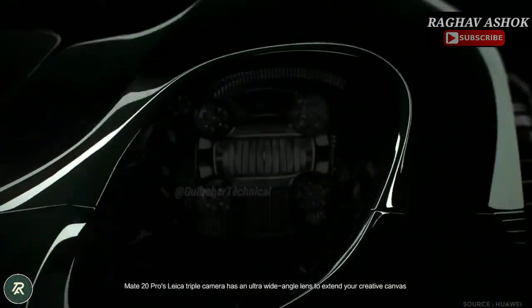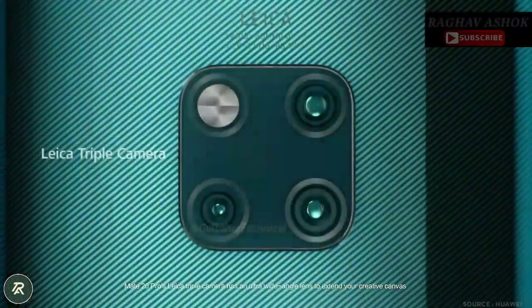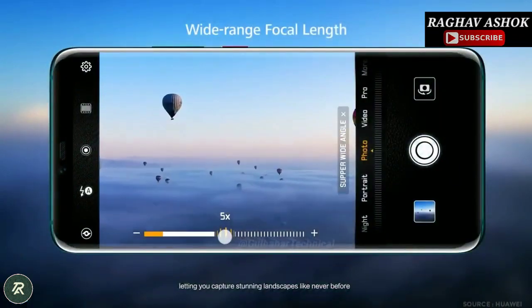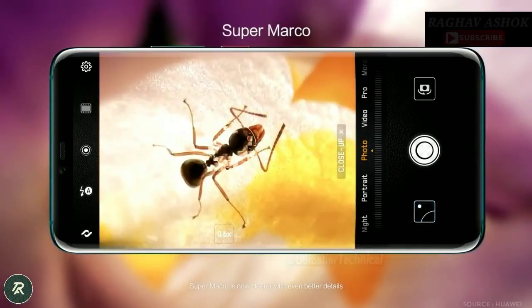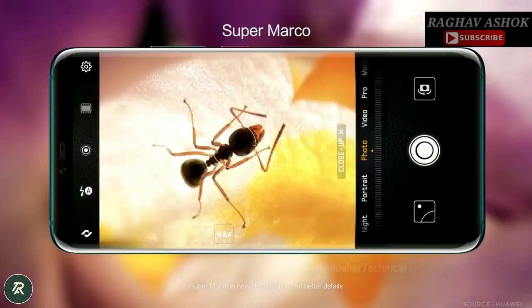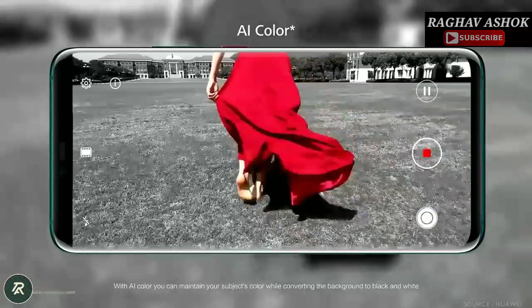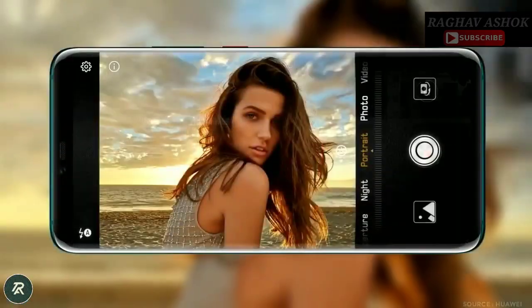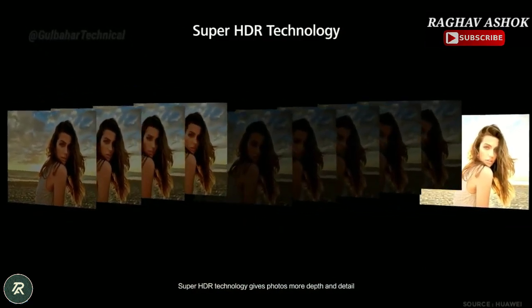Mate 20 Pro's Leica triple camera has an ultra-wide angle lens to extend your creative canvas, letting you capture stunning landscapes like never before. Super Macro is now clearer with even better details. With AI Color, you can maintain your subject's color while converting the background to black and white. Super HDR technology gives photos more depth and detail.